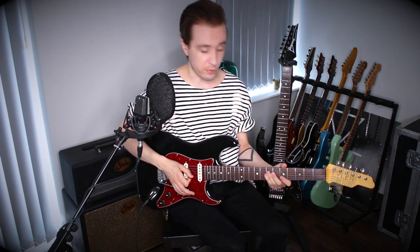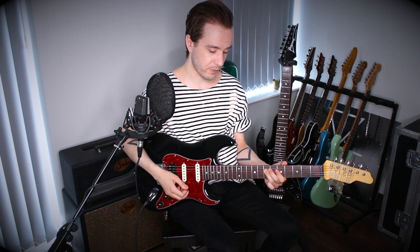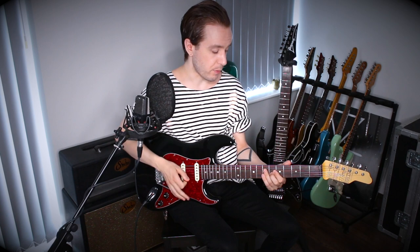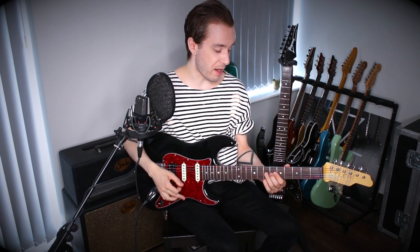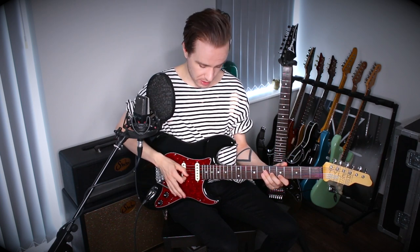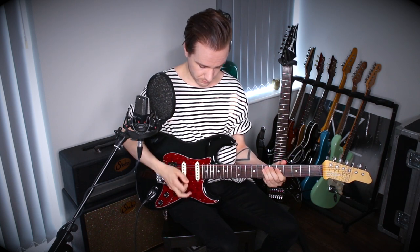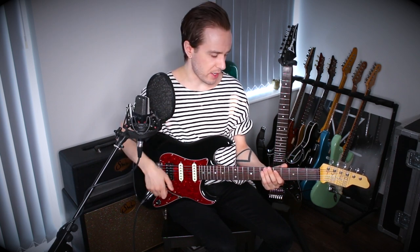Number three is sliding off notes. On the second note, which was this C sharp, upon striking the string I depress the bar and drop it by a half step. What that also does is provide a little scoop into the next note as the bar returns to pitch. The amount that we're pushing down the bar is supposed to be controlled enough that we are loosely hitting a pitch — I'm trying to get like a semitone lower than my fretted note. Otherwise it sounds more like a whammy bar and less like a slide.